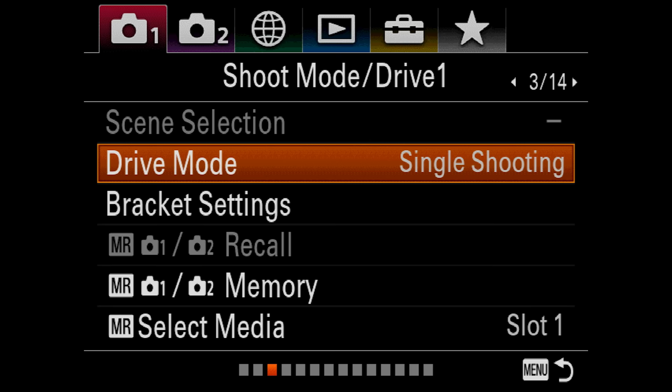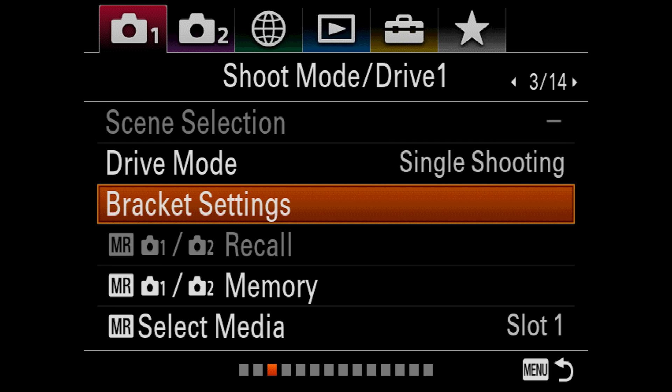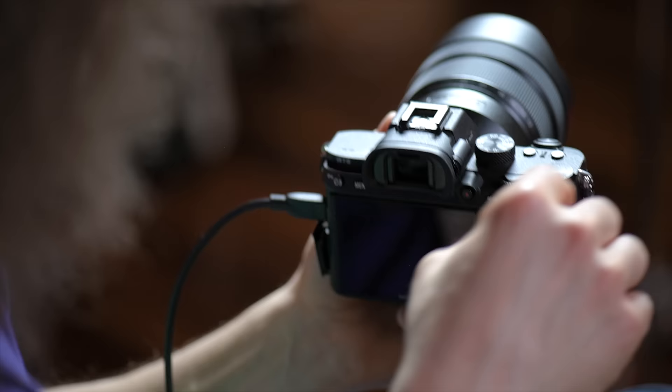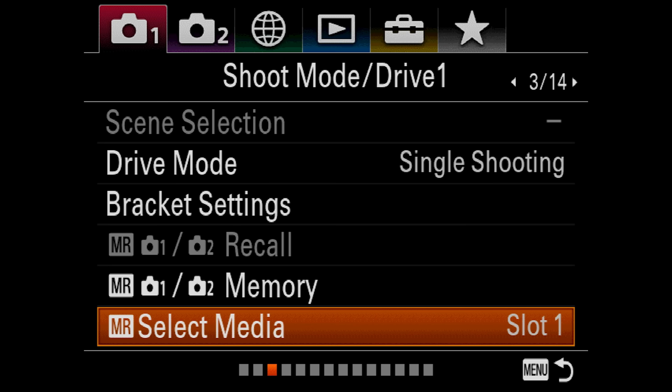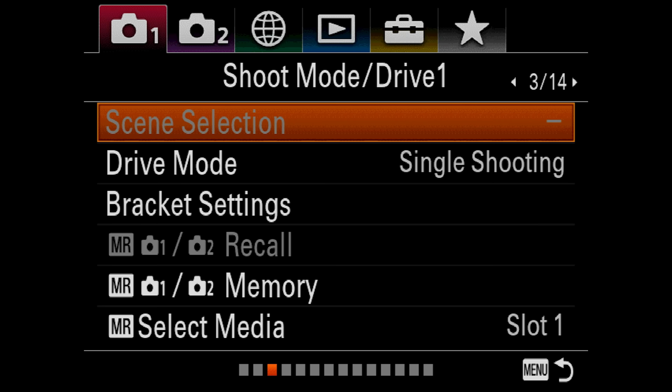Back in the menu system — bracket settings: I don't bother with brackets personally. Moving on, we've got MR, which is Memory 1 and Memory 2 — that's this dial up here. This is where you would custom set what you want Memory 1 and Memory 2 to be. Select media: if you want to select slot one or slot two, that's where the files would go. There's also Register Custom Shoot Set, which I'm not even sure what that means — I'd suggest opening the manual for that one.